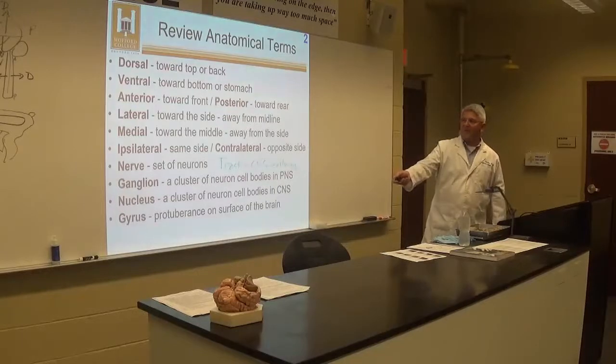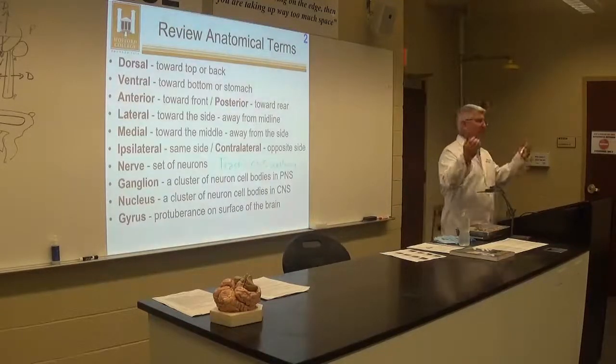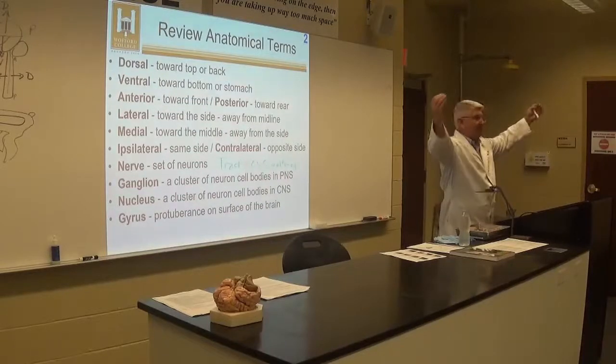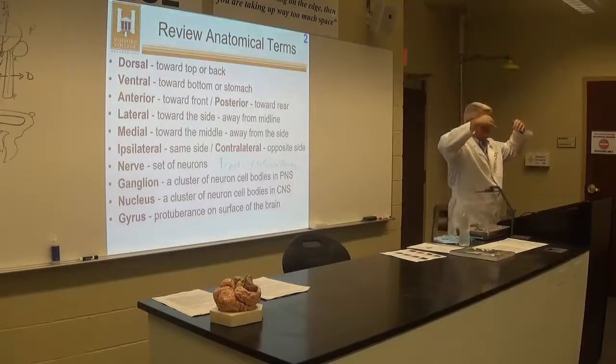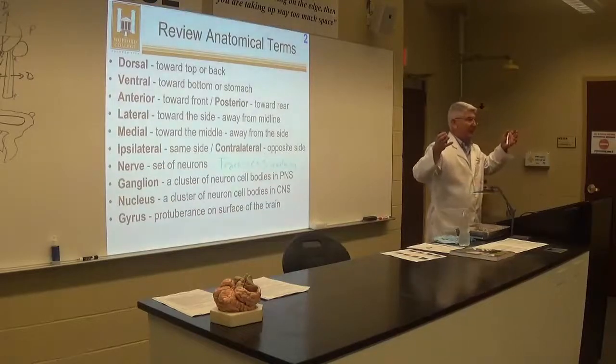A pathway in the peripheral nervous system is a nerve. So when we talk about the optic nerve, once it gets to the central nervous system, it's going to be called the optic tract, because it's now in the CNS, not the PNS.